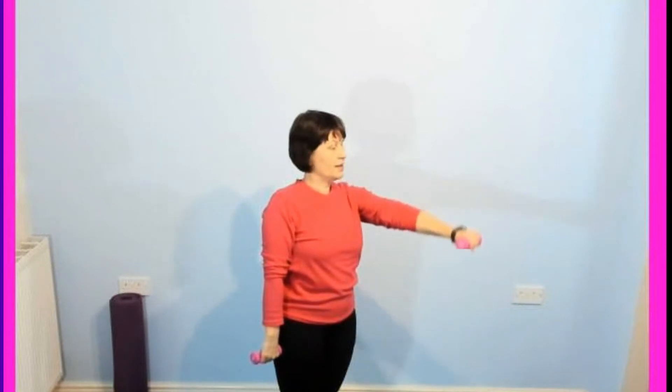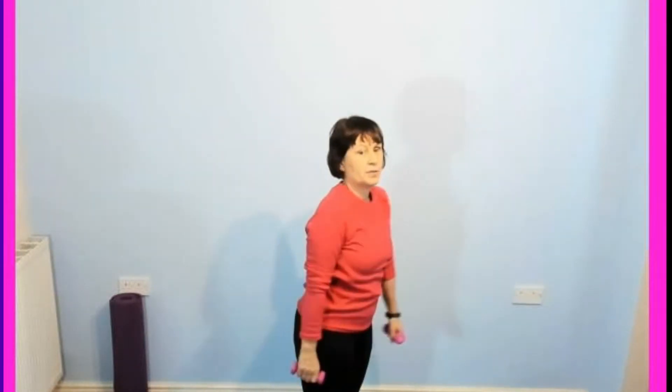A couple more if you can. One more each side. And then again — arms brought. Make sure you're not going to bash anything with your weights. Just swing through with the arms, let them loose, give them a little circle.